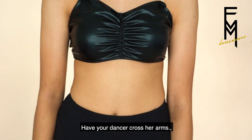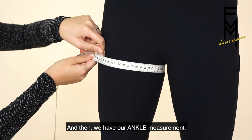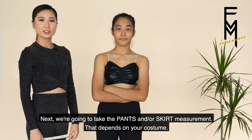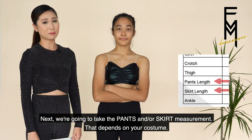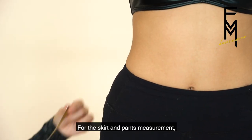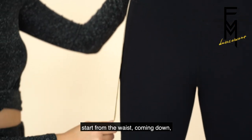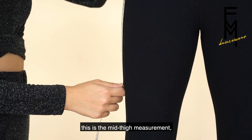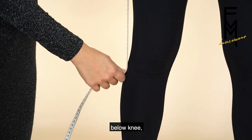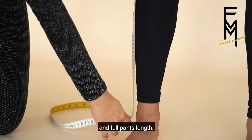We're going to take the thigh measurement — have your dancer cross her arms and go around the biggest part of the thigh. Then we have our ankle measurement: go around the smallest part of the ankle. Next, we're going to take the pants and/or skirt measurement depending on your costume. Start from the waist and come down: mid thigh, above knee, knee length, below knee, mid calf, and full pants length.